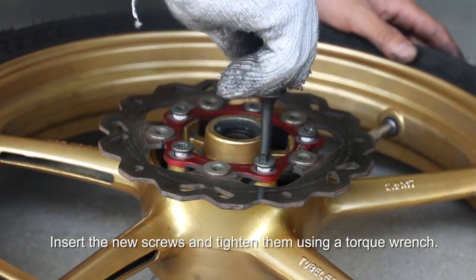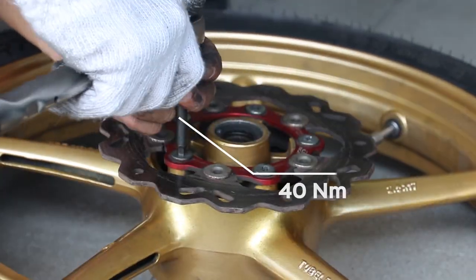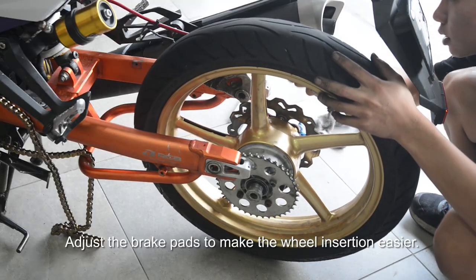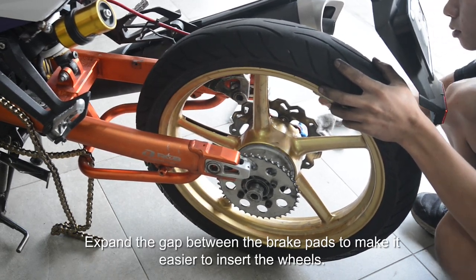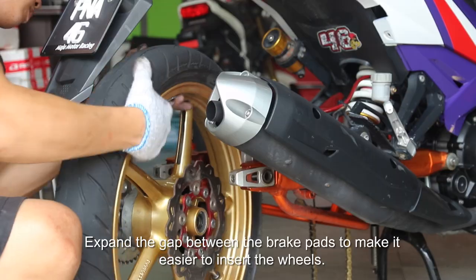Insert the new screws and tighten them using a torque wrench. Adjust the brake pads to make the wheel insertion easier, and expand the gap between the brake pads to make it easier to insert the wheels.